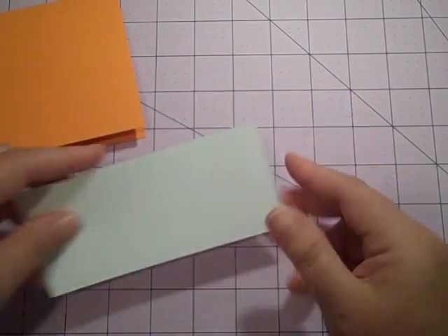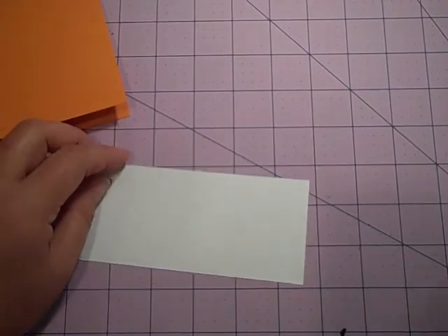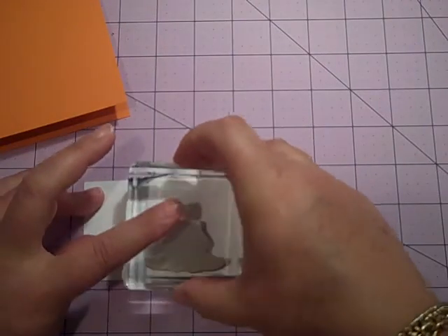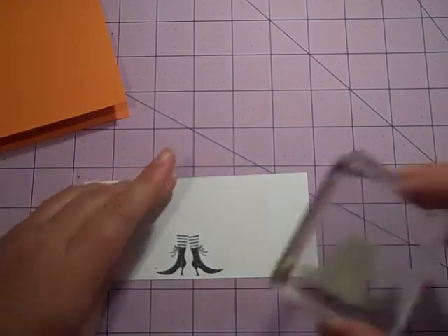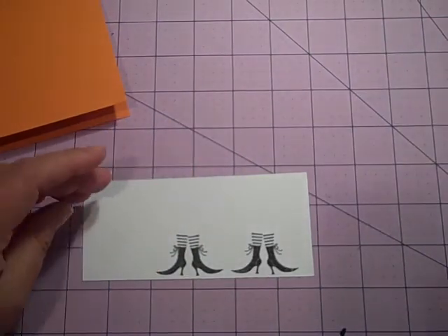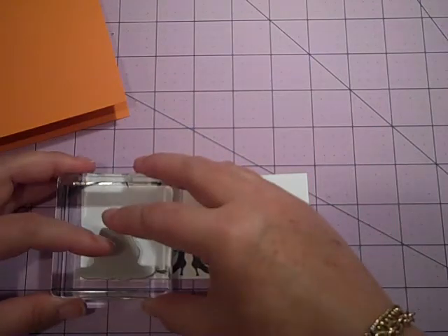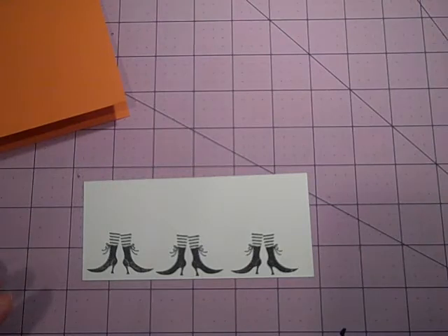I've got a piece of whisper white cardstock that I have cut at two and a half by five and a half. And I am going to stamp the three sets of little witches boots, which I think are so cute. I just love these little boots. I'm trying to do this around a tripod, which is easier said than done.